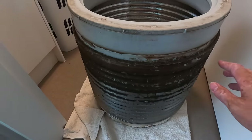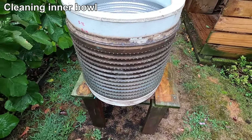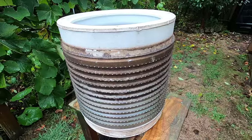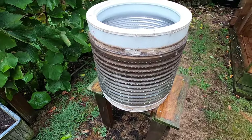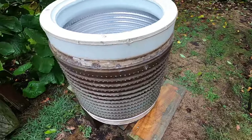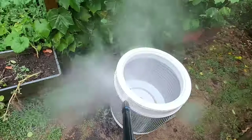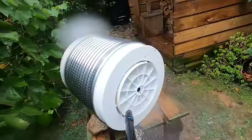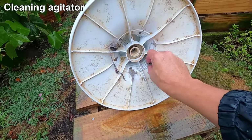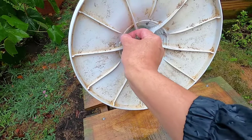With the inner bowl removed you can see a lot of dirt built up around the outside. I'm going to take it outside and give it a clean — you can use an old brush and water, and once you dampen down the soap residue it'll come off easily. I'm going to use a water blaster to get the job done quicker. The last thing to clean with the water blaster is the agitator — I'll peel off some of the lint stuck in there, then use the water blaster to finish it off.